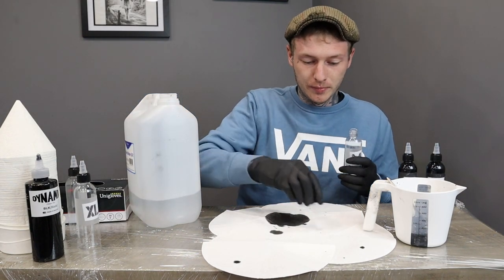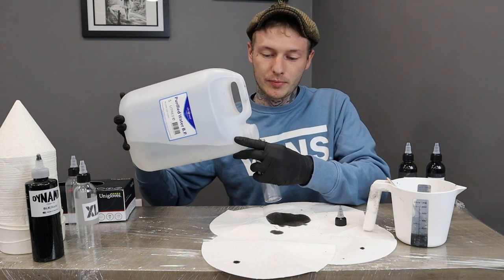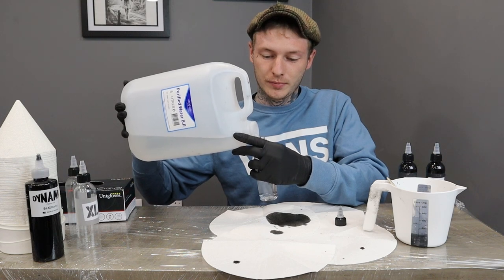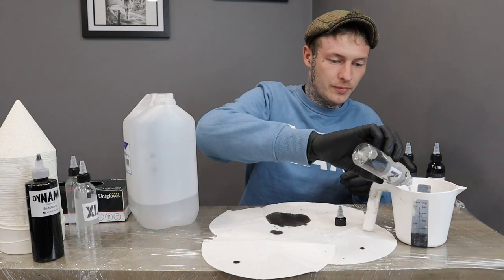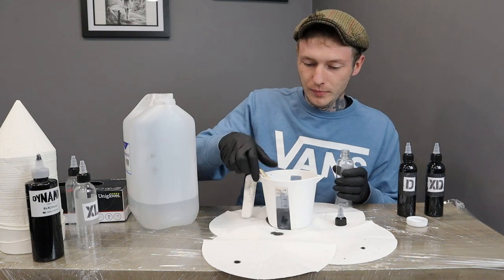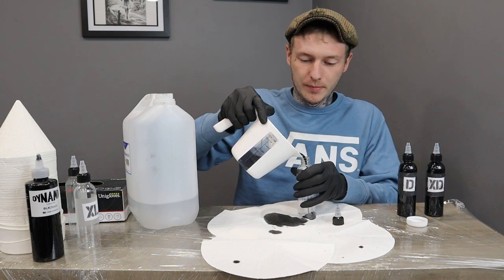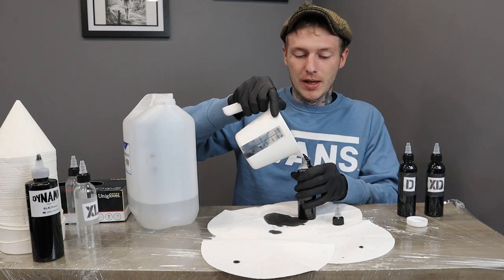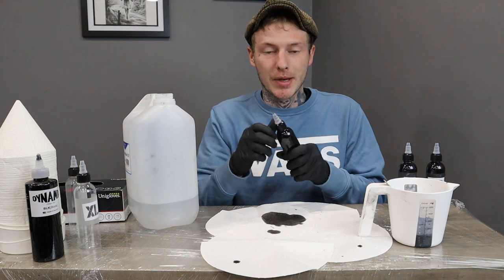Now onto the medium — same again. Fill the medium up, fill that right to the top, into the jug, give it a stir, and then back. Now if you've noticed as well, there is a pattern here — it is just a bottle of water each bottle, and that mixes it down.